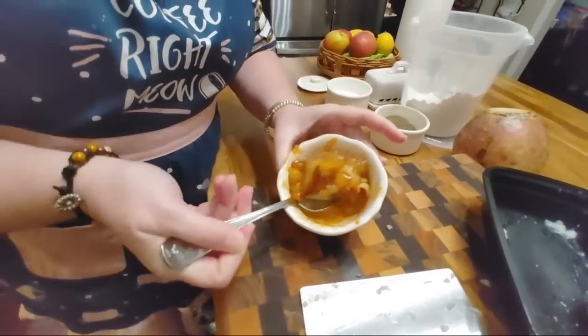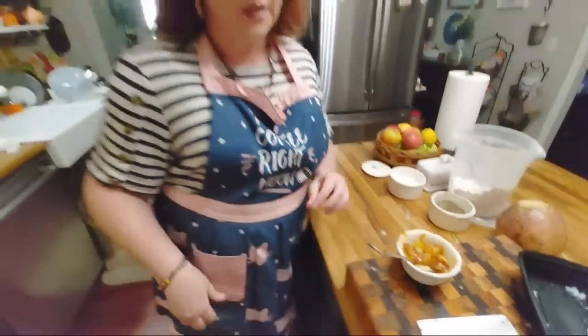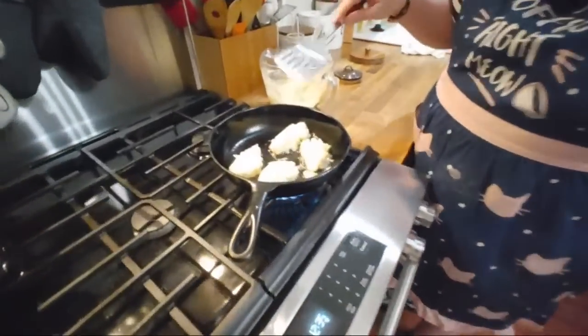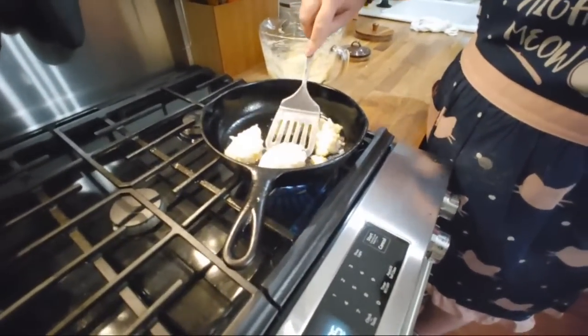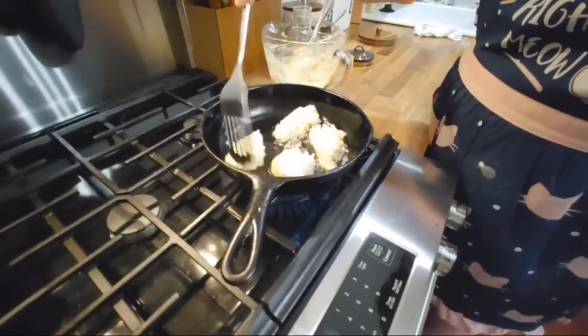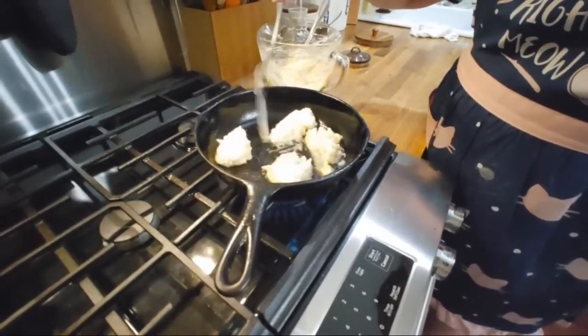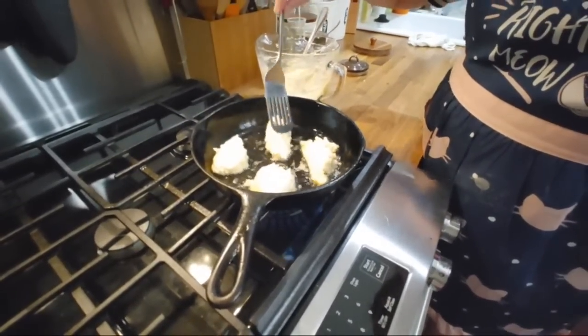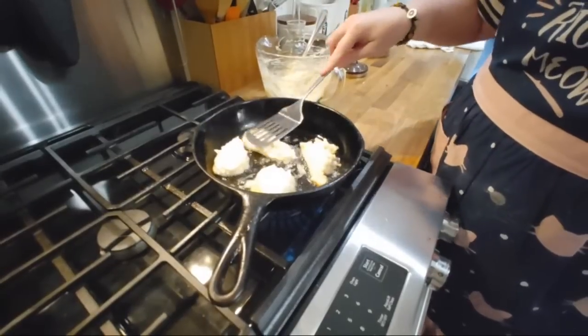We're gonna make an apple skillet cake this week with them — that's what we're gonna do, y'all. Let's take them a minute to get brown, and then after you flip them you can smash them. I could go ahead and smash them a little bit.